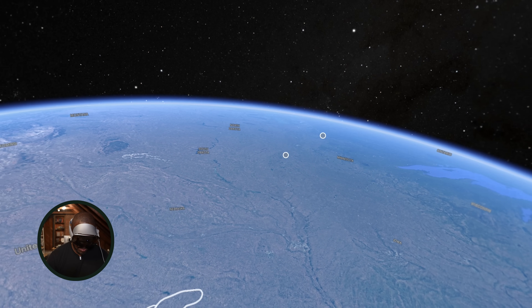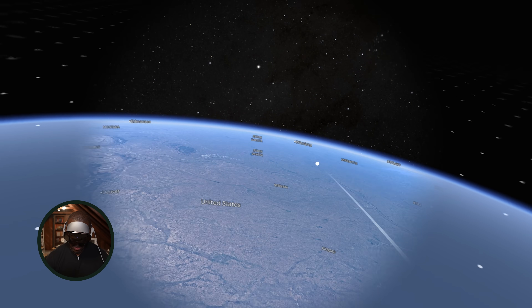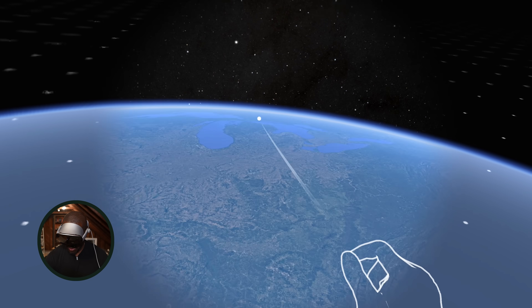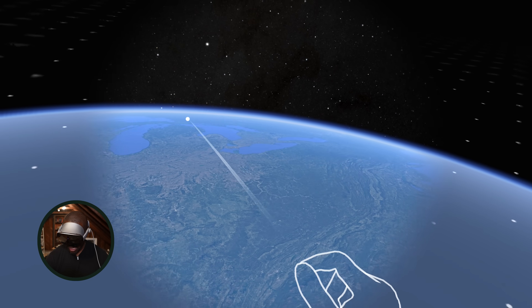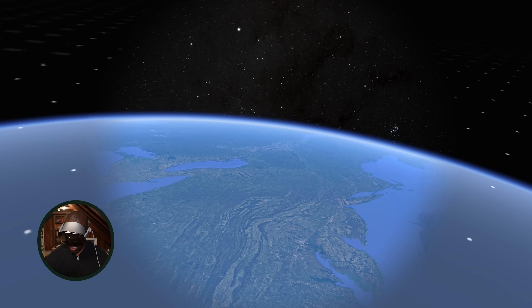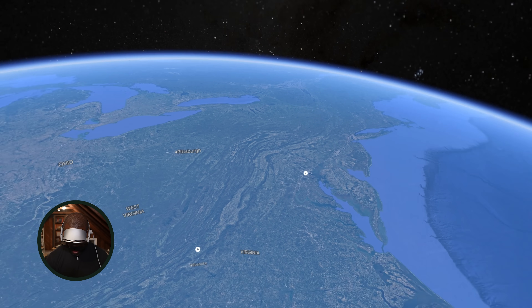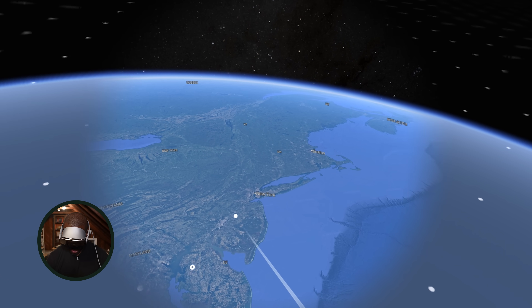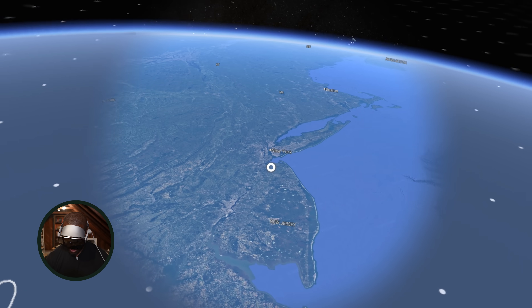We are now in Google Maps and you can see we're looking at the planet. We can move around — let's navigate to New York City. That's Florida, that's Virginia — there is New York. Let's jump into New York City.